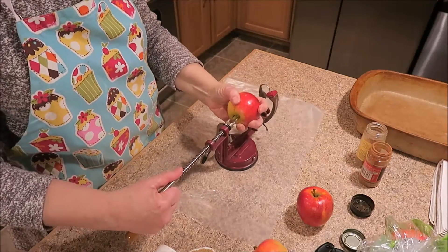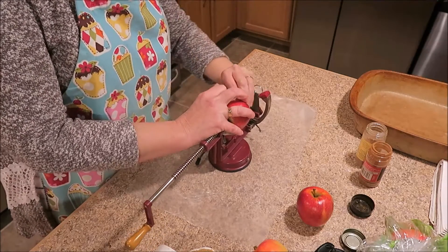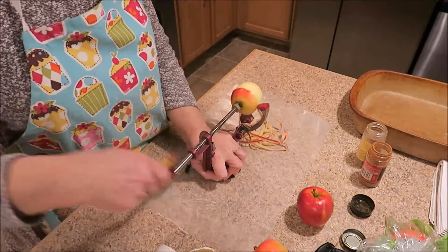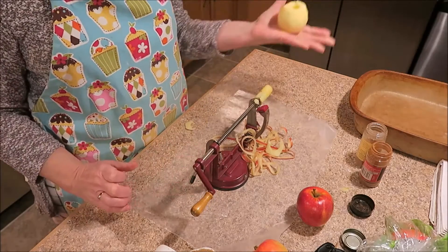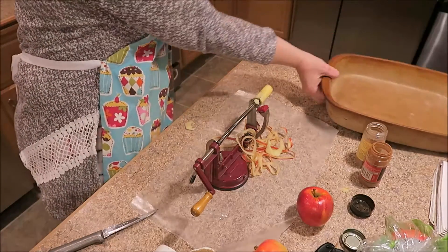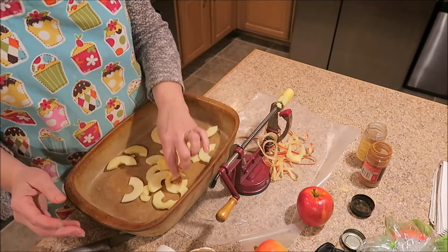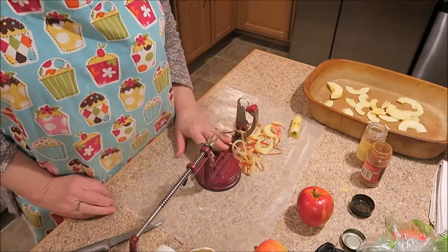All you need to do is put your apple on this end. I tend to make sure that the stem is taken out because otherwise it can get jammed up in there — and this one's being stubborn. And then this just pulls right off. And there is your apple. All you need to do is slice it, and I will put it in a nine by thirteen pan that I have already sprayed with cooking spray.